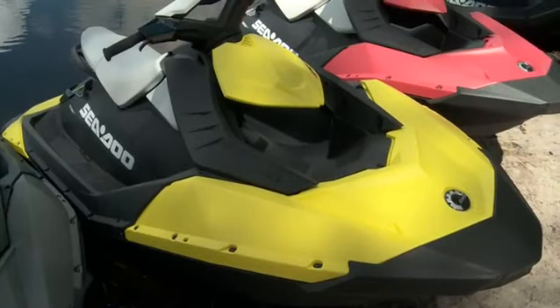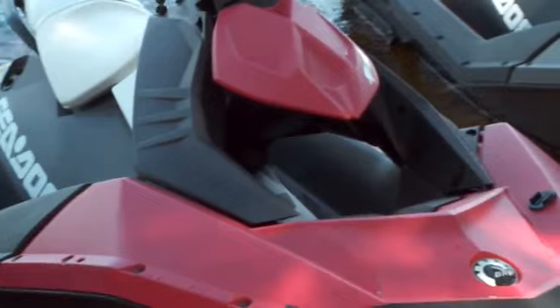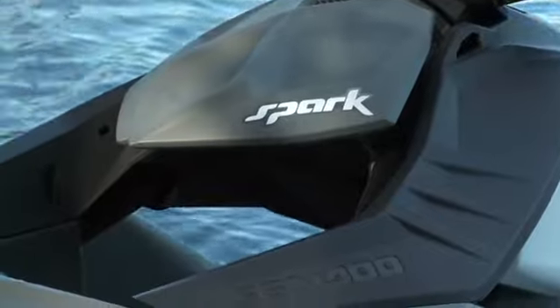At first glance you may notice how different the Spark looks, but the more you look, the more you see just how cool this machine really is. Remember, it is still a Sea-Doo, so the Spark has unique design characteristics, awesome ergonomics, and the quality that comes with the brand name.